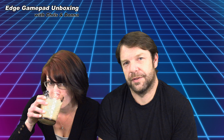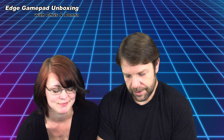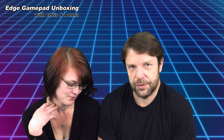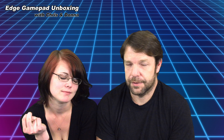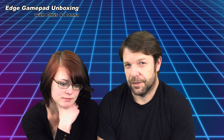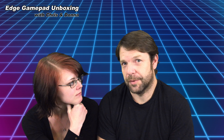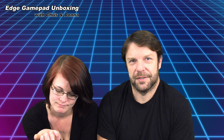Hey guys, welcome back to another episode of Chris and Donna Play — I'm Chris and I'm Donna. Today we're not doing a let's play, we're doing show and tell. We've been doing NES Classic playthroughs, and we've been wanting to do two-player playthroughs, but Nintendo wasn't gracious enough to supply us with a second controller to play all these two-player games.